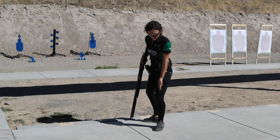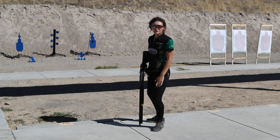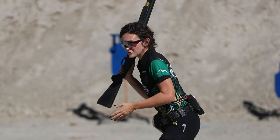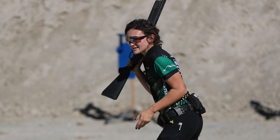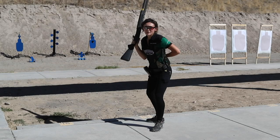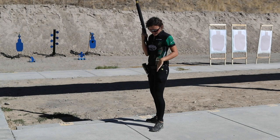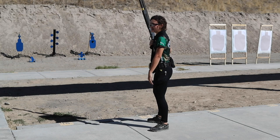I stand here with my toe right off the edge of my target, nose over knee. I stand very upright because I want my bone structure to hold me up. As soon as I bend over — which is our natural reaction when told to get into an aggressive stance — I'm going to be trying to control all of the shotgun recoil with my back muscles, and nobody's back muscles are that strong. Bone structure never wears out, so we always want to utilize that. I keep my shoulders over my hips over my knees over my ankles.